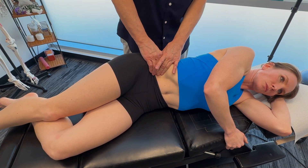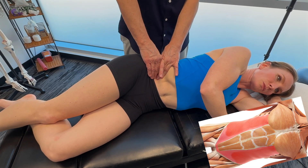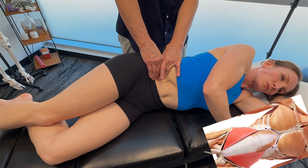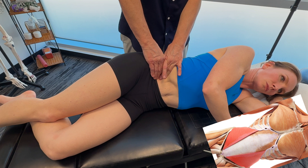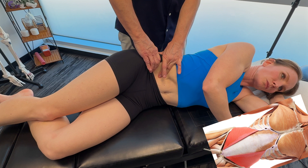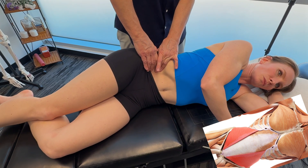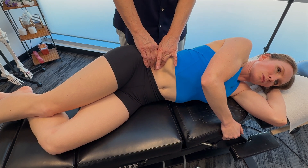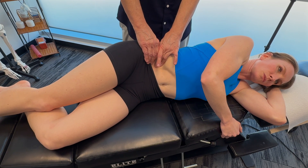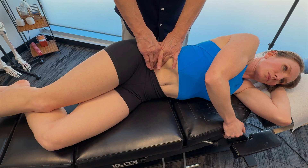For the external obliques, the origin is ribs 5 to 12, with insertion on the iliac crest, linea alba, and the pubic tubercle. Internal obliques originate from the iliac crest, thoracolumbar fascia — wrapping all the way around to the back — and the inguinal ligament. Insertion is on the lower ribs 10 to 12, linea alba, and the pubis. Nerve supply includes intercostal nerves T7 to T11, the subcostal nerve T12, and L1 nerve branches — fairly diffuse innervation.